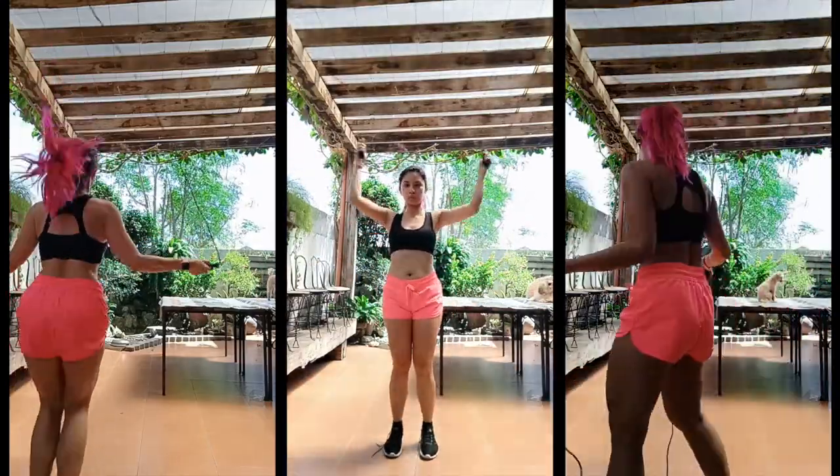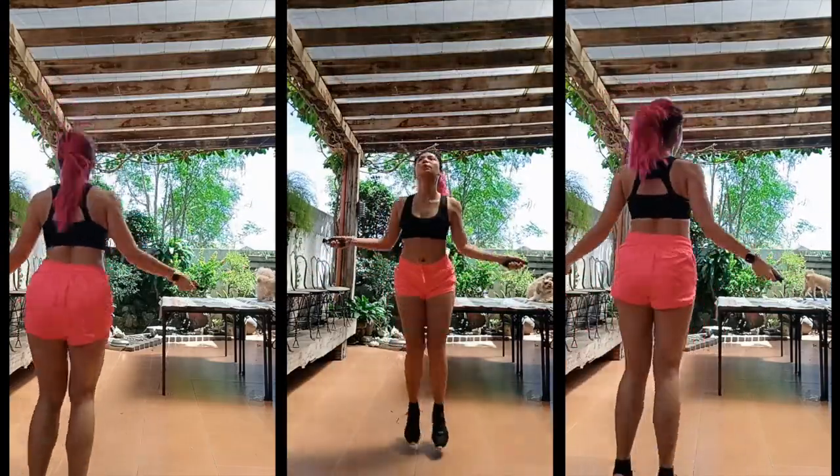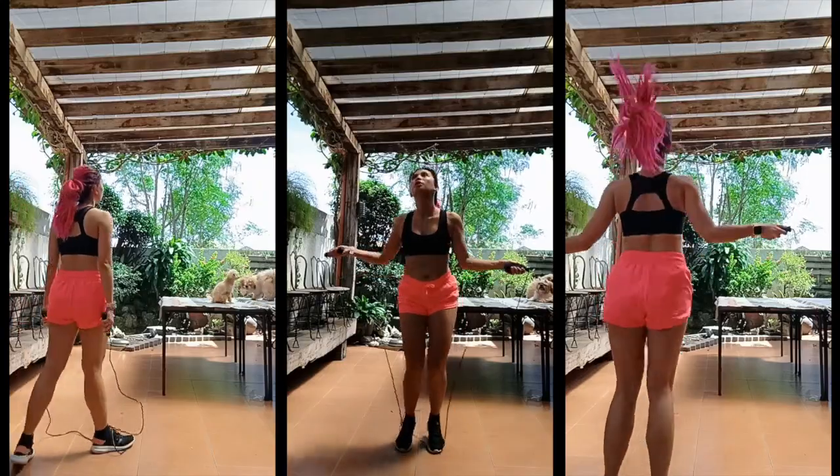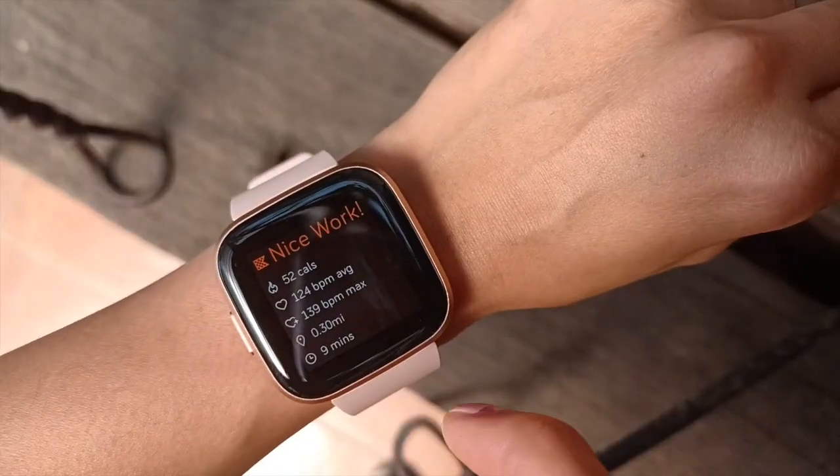For this one, I decided to go with a jump rope. As you can see, I jump rope for 30 seconds, the watch vibrates, I stop, I pause, I rest, and if it vibrates again, I get back to skipping rope. Easy peasy. I love this feature.